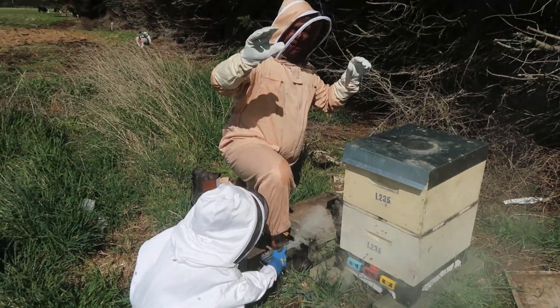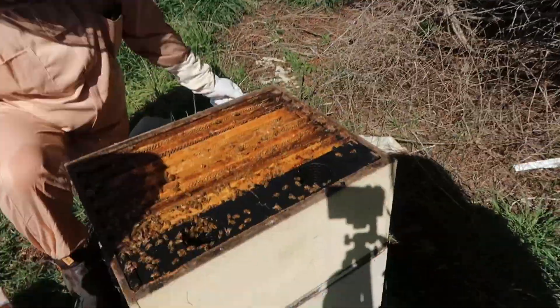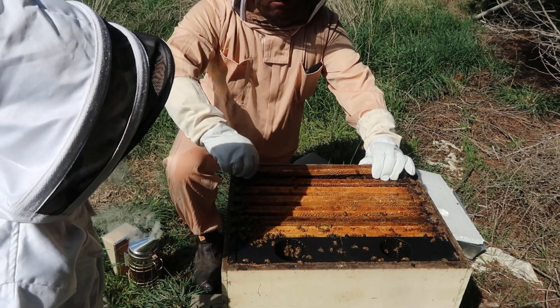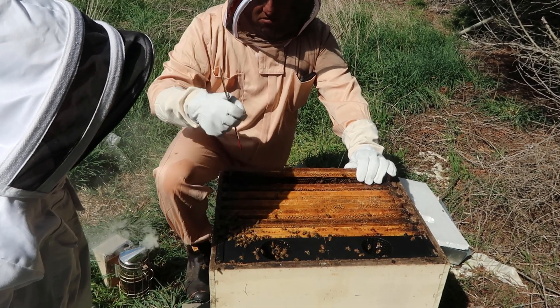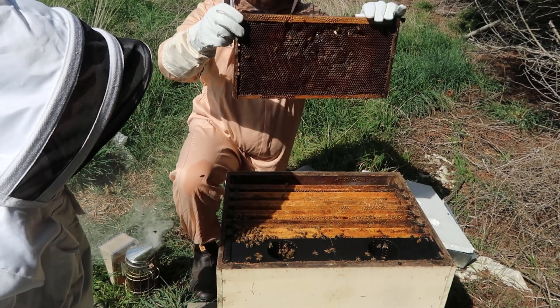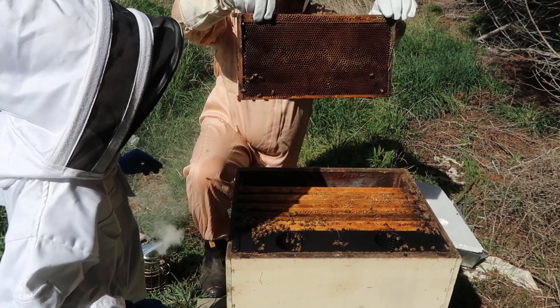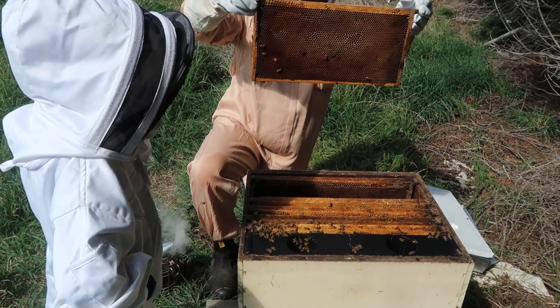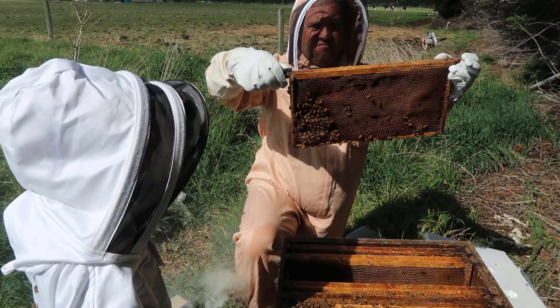I'm modeling my new suit - look at my gloves that came with it for 50 bucks! Give them a couple of puffs. The queen will be down the bottom. Nothing - there is absolutely nothing on that frame apart from some bees. Nothing on that one either. Very, very clean.